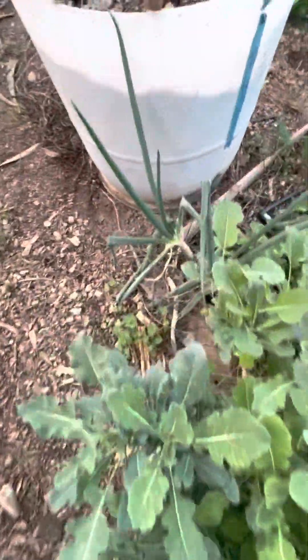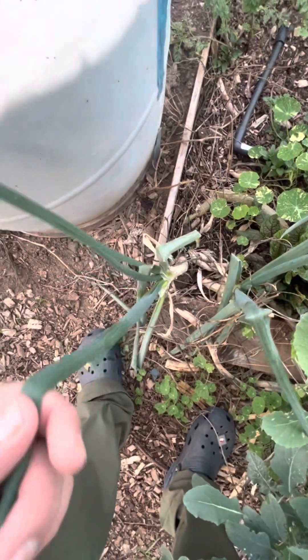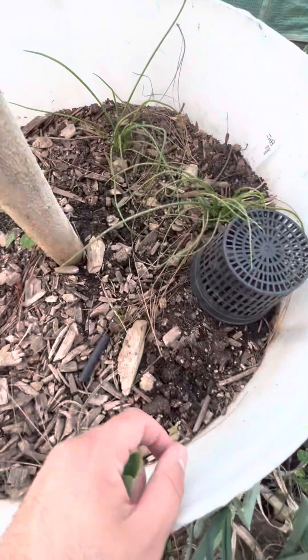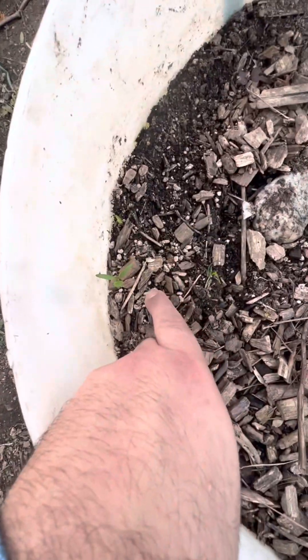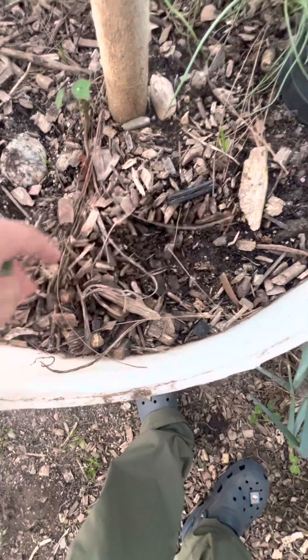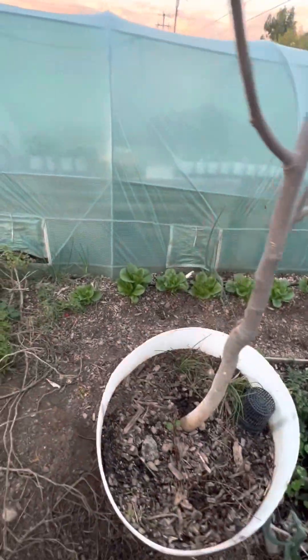We're also growing green onions that are ready to be harvested — you could harvest the tops and put them in your baked potatoes. Here we have some red onions growing alongside our moringa tree. We have some seeds we started, like cilantro and nasturtium. The soil here is just really healthy and very moist, and our moringa tree is going to sprout back up during the spring and summer when the weather warms up.